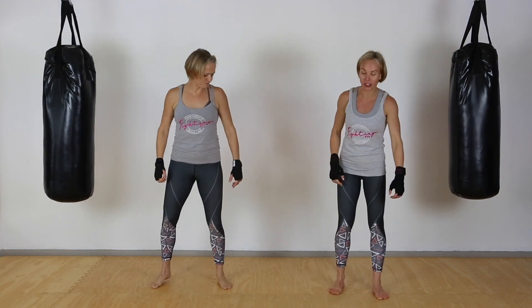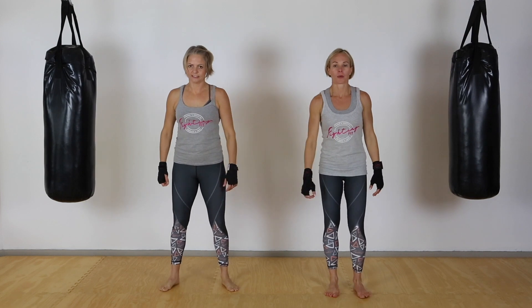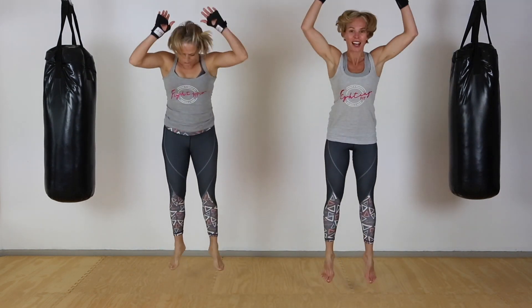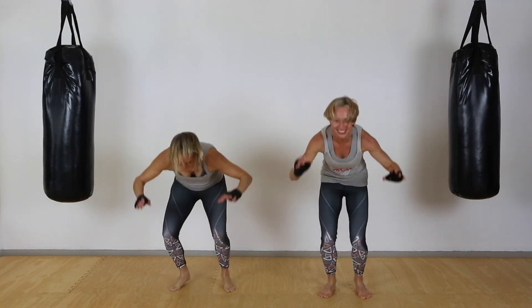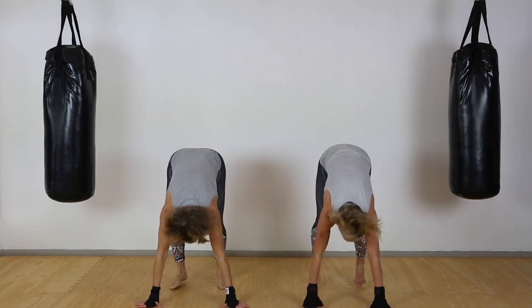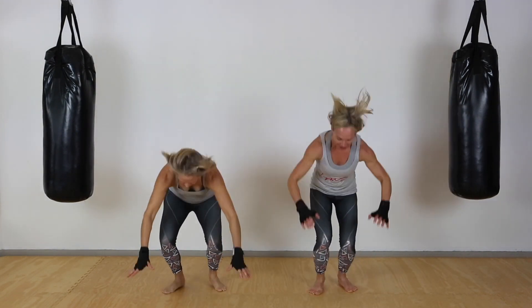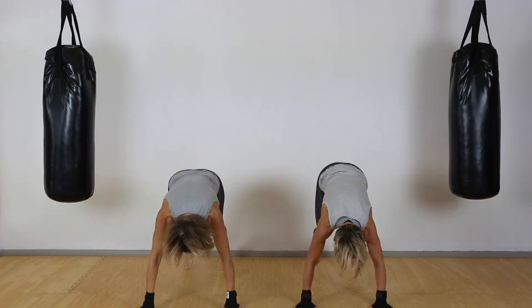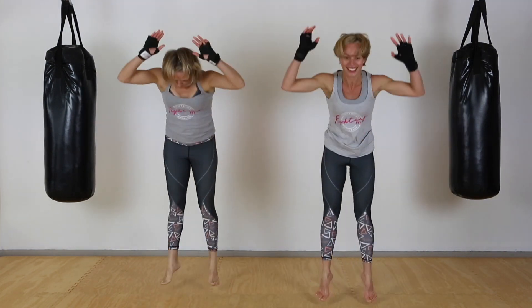Good — quickly catch your breath, and then we are going to go for those burpees. We're going to start by going down, and as we come up we're going to add a jump at the top. Take a deep breath and let's go — all the way to twenty.